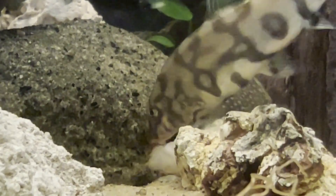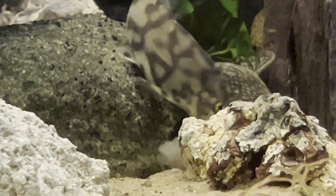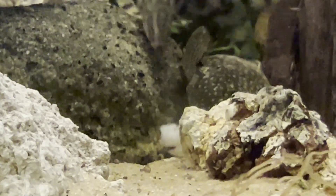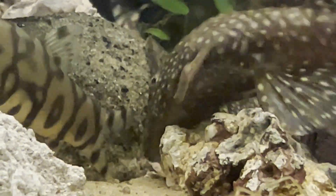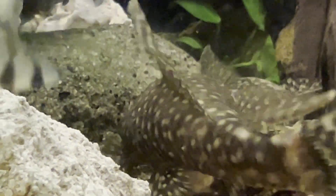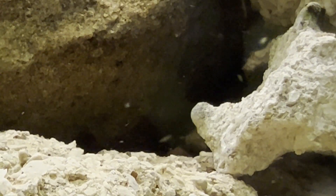The yoyo loach is a captivatingly colored freshwater fish that adds liveliness and dynamism to your aquarium. Its sleek silver body adorned with dark bands and a light blue tint creates a truly fascinating appearance. While generally peaceful, this species is not immune to skirmishes with its own kind. Nevertheless, it coexists harmoniously with other peaceful fish and can even hold its ground against more aggressive tank mates, making it a splendid addition to numerous aquarium setups.